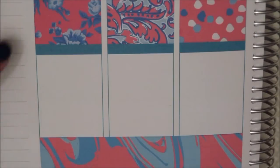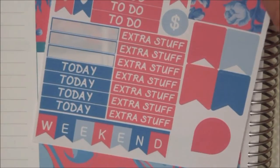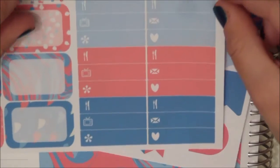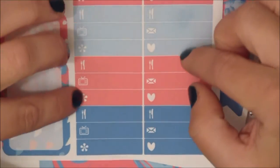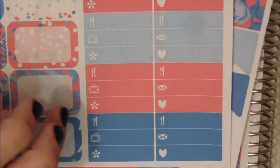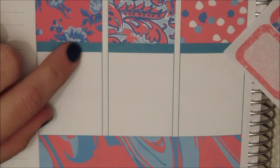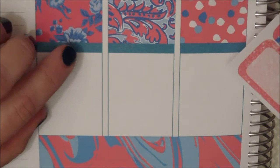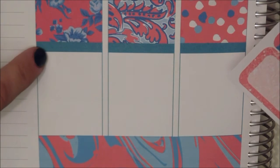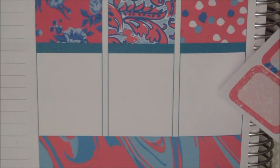Then in the bottom here I like to have my extra stuff, and this kit comes with a lot of these little extra stickers. I'm just going to put down one of those underneath the extra stuff header. I'm also going to do that for the days that we're actually in London, just because we need to have dinner when we're there.